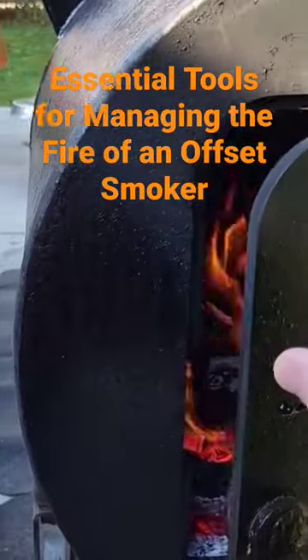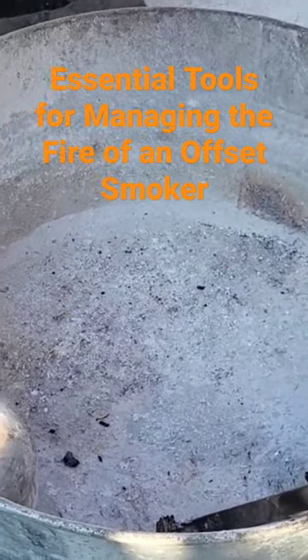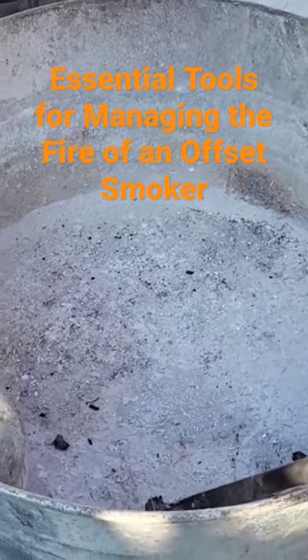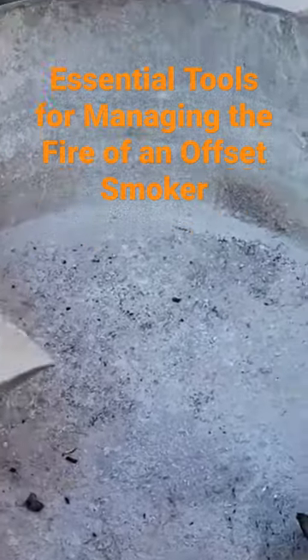I'm going to just close this so I can keep those temps going. I always have a bucket right below my fire box just so that I can catch anything in case something rolls out. Or if I ever need to scoop out ash, I can just use my trusty little ice scooper to scoop it right out.